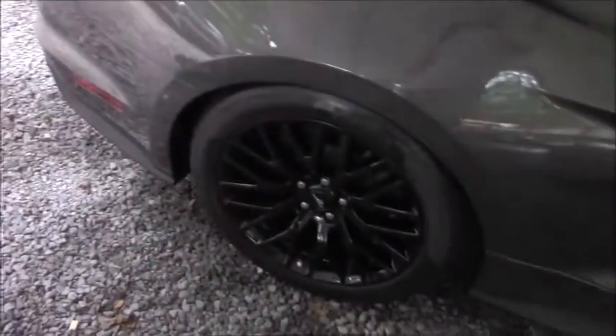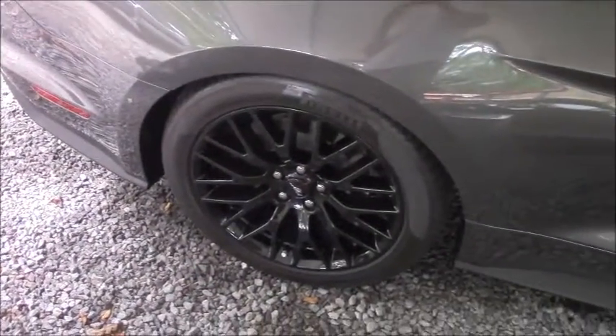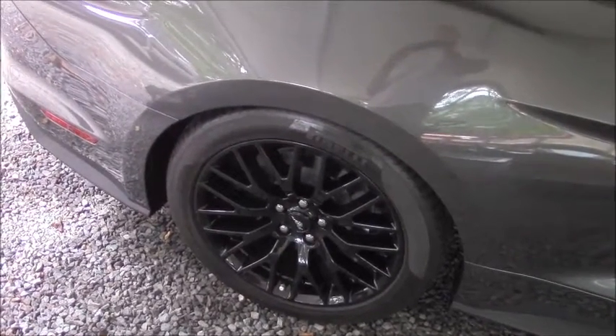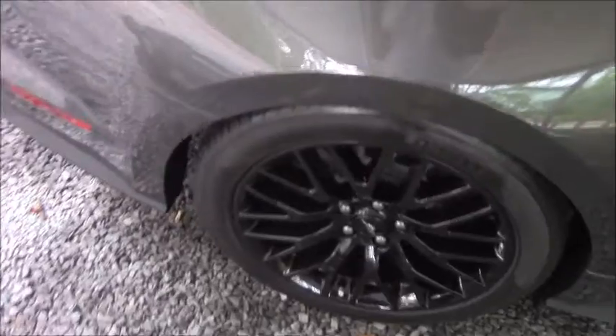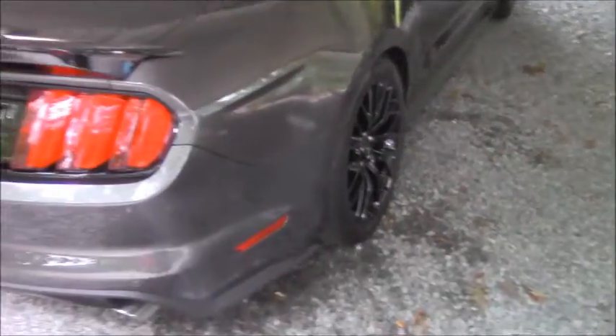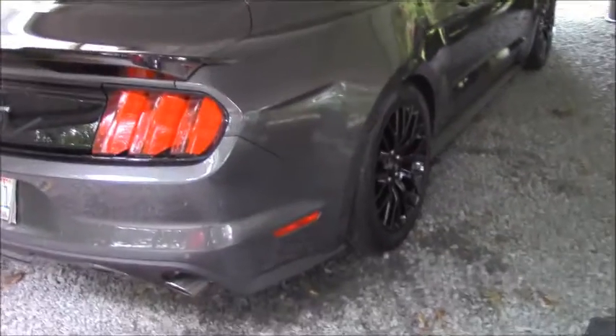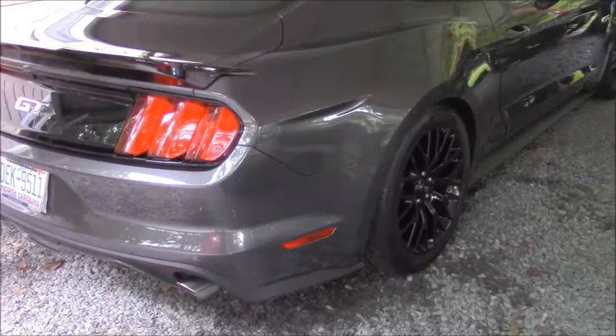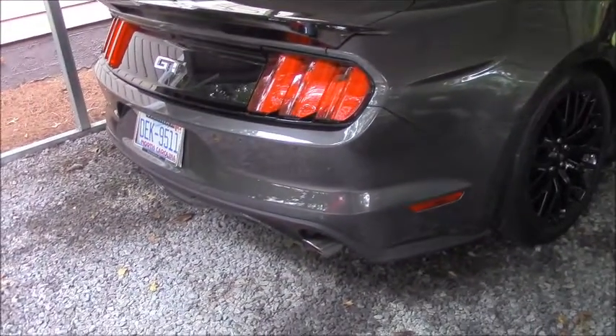Also, I ordered the NT05R Nitto tires. As you can see, they're not installed yet — I'm not going to install them until I actually need them so I don't put unnecessary wear on them. I've also got the Cooks long tube headers, inch and seven-eighths, catless X-pipe, and Cooks exhaust.